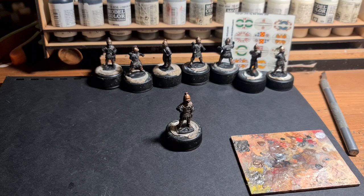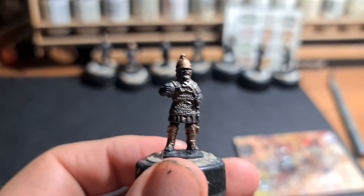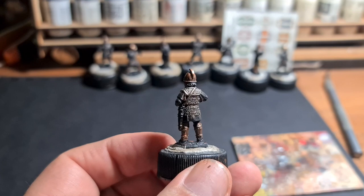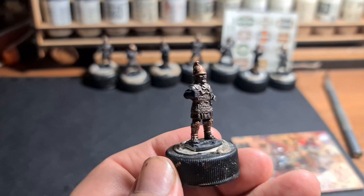The next largest area I'm going to paint is the tunic. Not particularly historically correct, but what I do with my units of Carthaginian figures is paint the tunic colours different on each particular unit. The unit you saw at the start of the video was white, and this unit is going to be red.